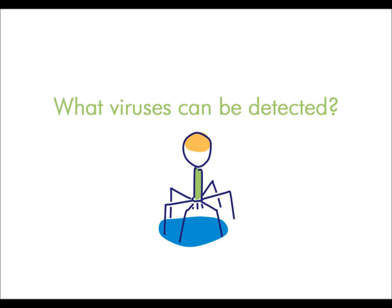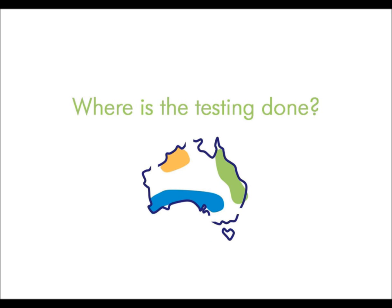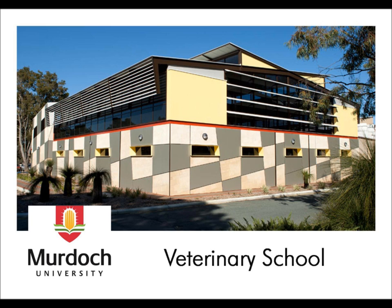What viruses can the testing detect? Testing is currently available in this country to detect sunshine virus and furlovirus. Furlovirus is formerly known as Ophidian paramyxovirus or OPMV. Where is the testing done? The testing is only conducted at Murdoch University over in Western Australia, Perth.